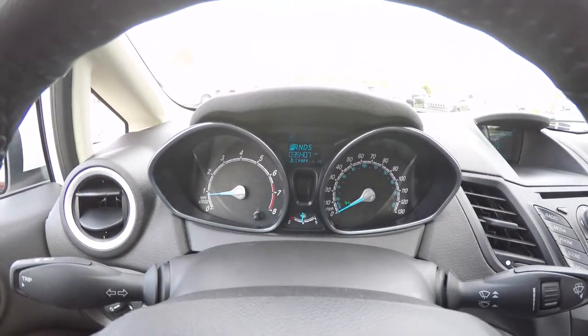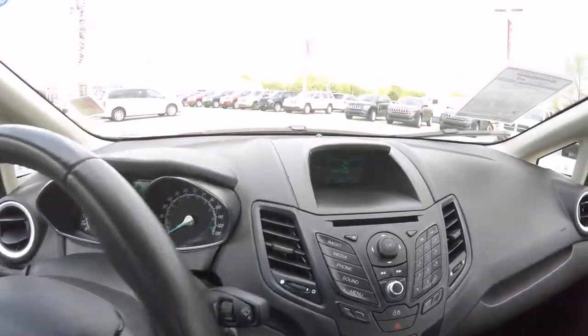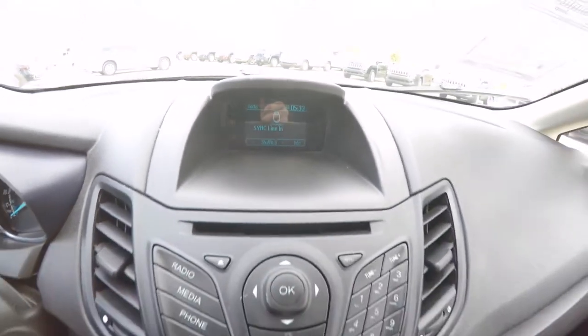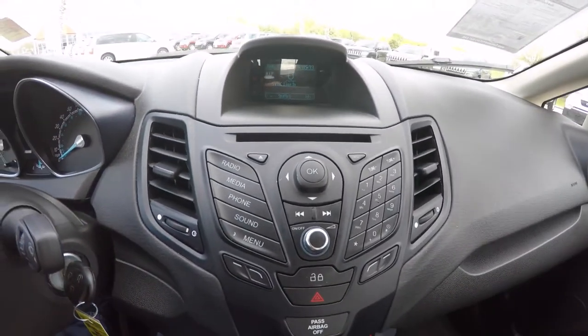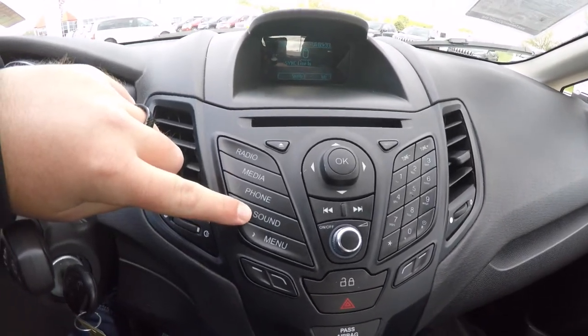The vehicle currently has 35,407 miles on it. It does have a trip computer. It also has a display screen for your audio, hard controls for audio, phone controls, sound controls, and your main menu.